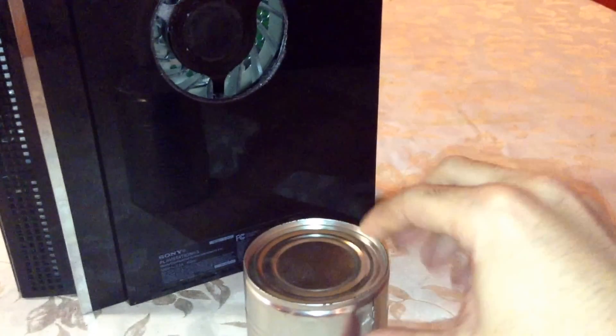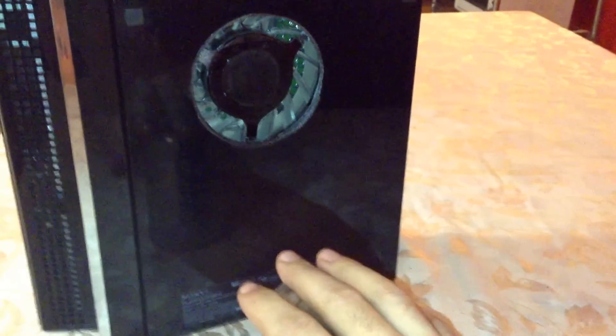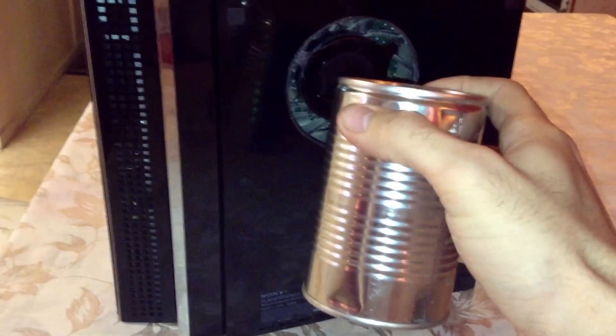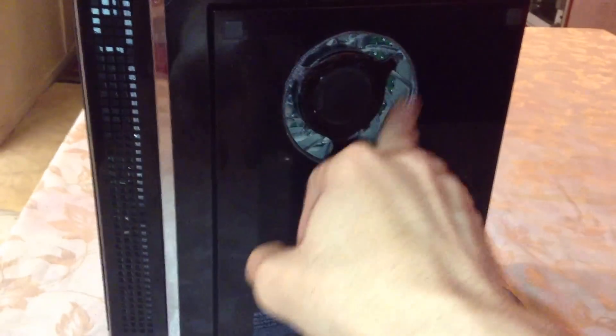Obviously it has to be an empty can. You have to heat up the rim of the can, make it almost red hot, and once you reach that point, stick it onto the plastic and carve your way through. You have to repeat the process because the can tends to cool down. It's kinda labor intensive, but you get there, and once you do, you get this.